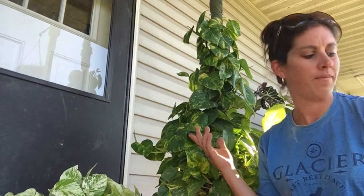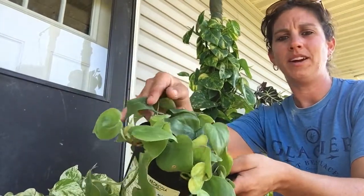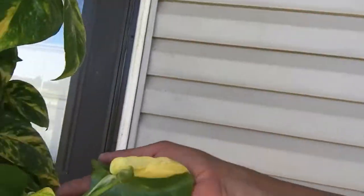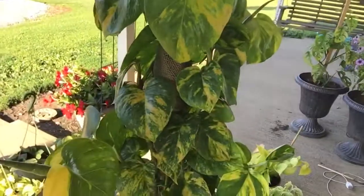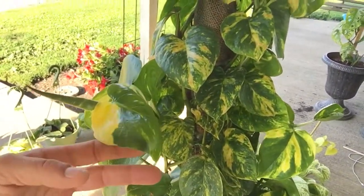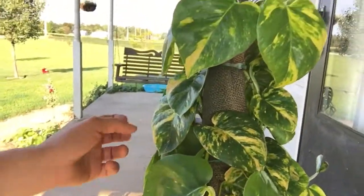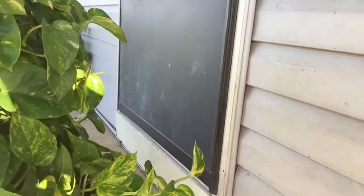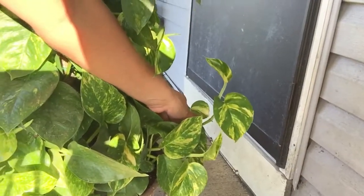Just remember there is a difference between a devil's ivy and a heart leaf philodendron. Philodendron has a heart-shaped leaf and not-as-thick stems. Let me show you this stem — this thing is huge, like as thick as my finger. These leaves are gorgeous. I don't get leaves like this indoors because I don't think it gets the same amount of sun. I set these out here and they just got the prettiest yellow you could ever imagine. I just put all this up and it is already growing — so that could be another cutting!